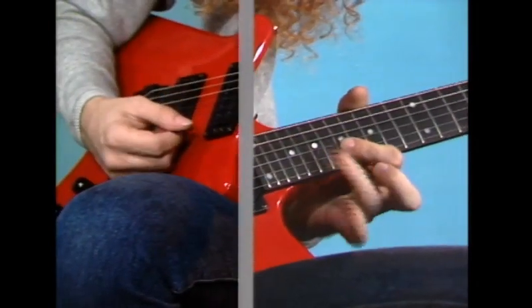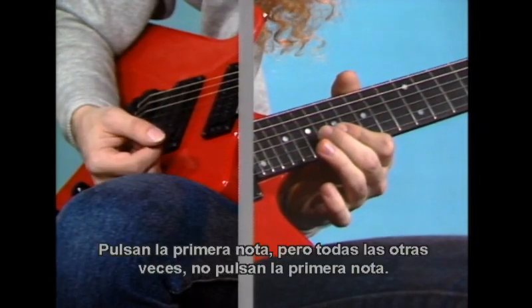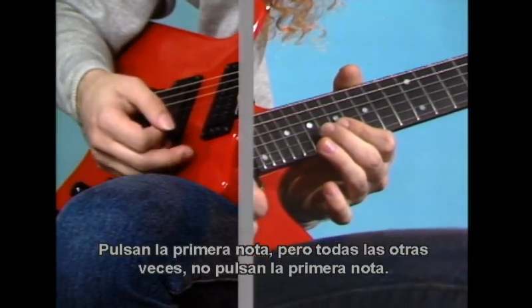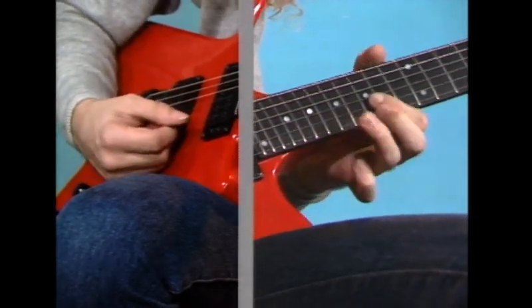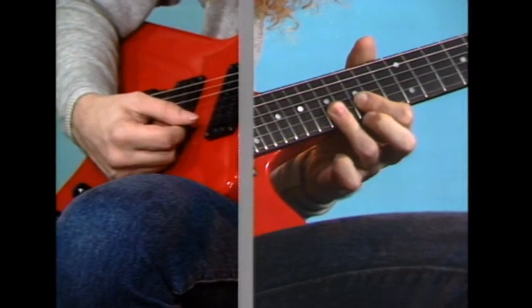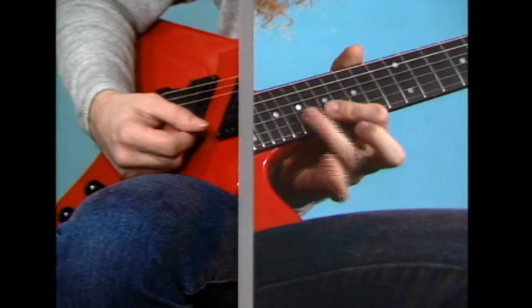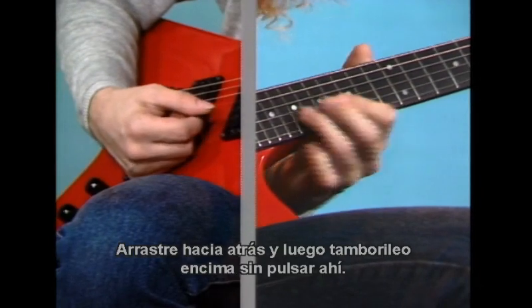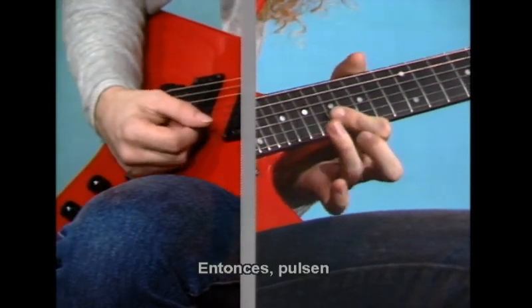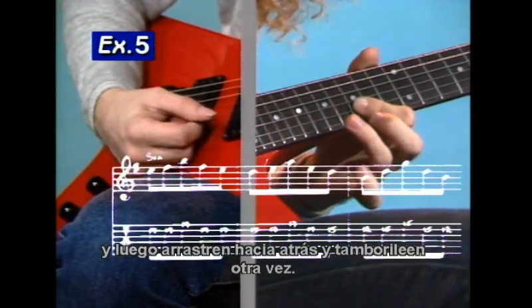So what it looks like, slowly — that's the five right there. You pick the very first note but every other time you don't pick the first note. You slide back to it like this. Let me go over that part again because it's important that you catch this: slide back and then hammer on without picking right there. So you pick it, hammer on and pull off, and then slide back and hammer on again.